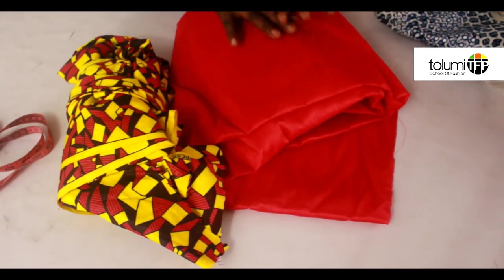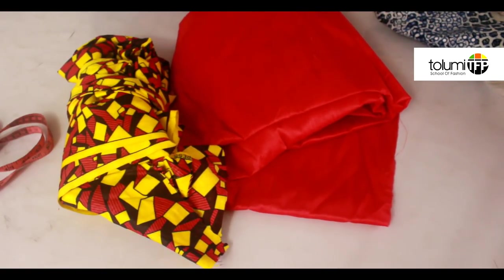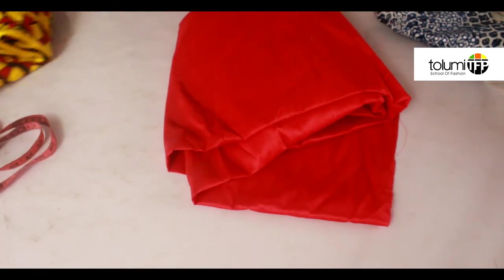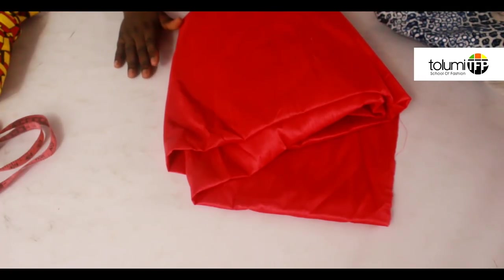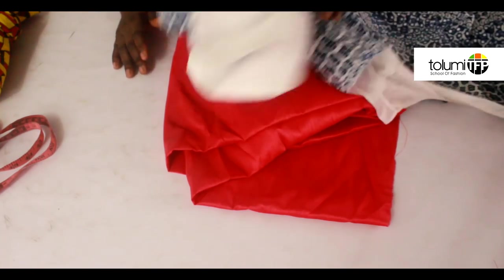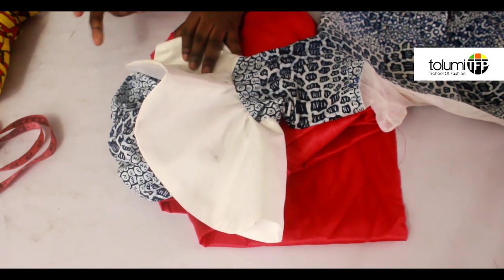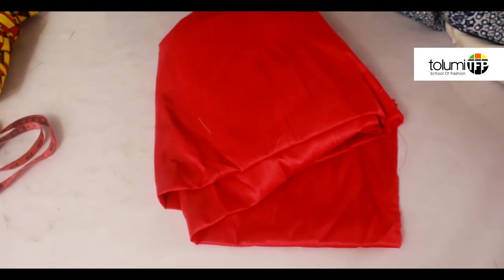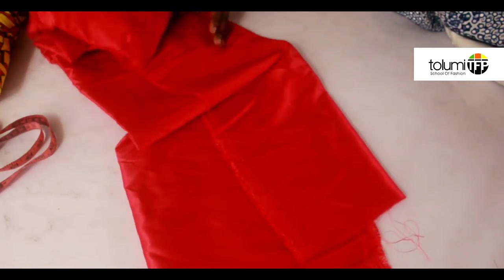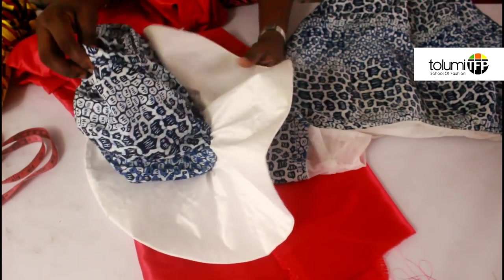This is the fabric I'm using — a plain one and a patterned one, just so you can see I'm cutting both without mixing things up. I'm using two different fabrics, but if you're making yours you don't have to use two — you can use the same fabric. The actual design I did used two different fabrics because I wanted it that way, but yours can be the same or different.